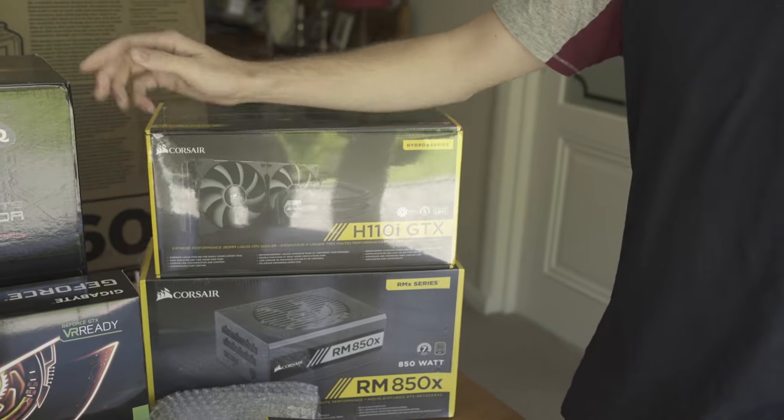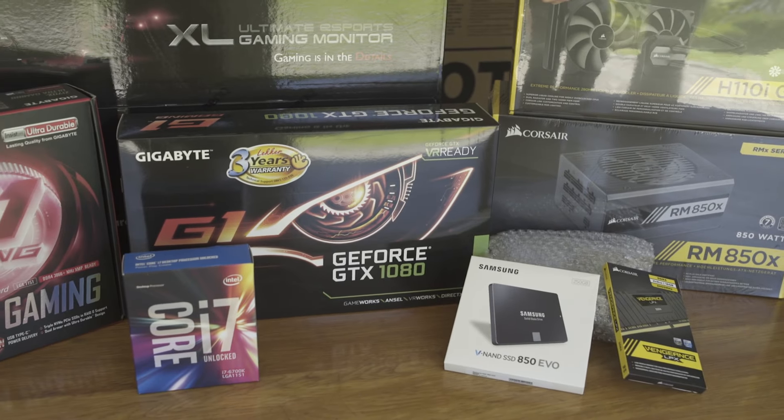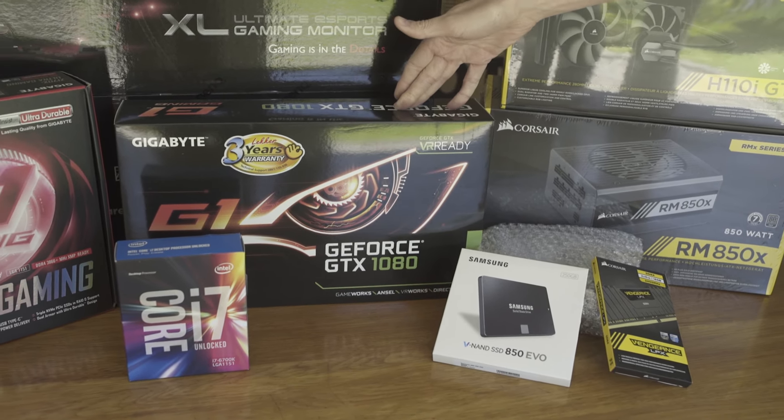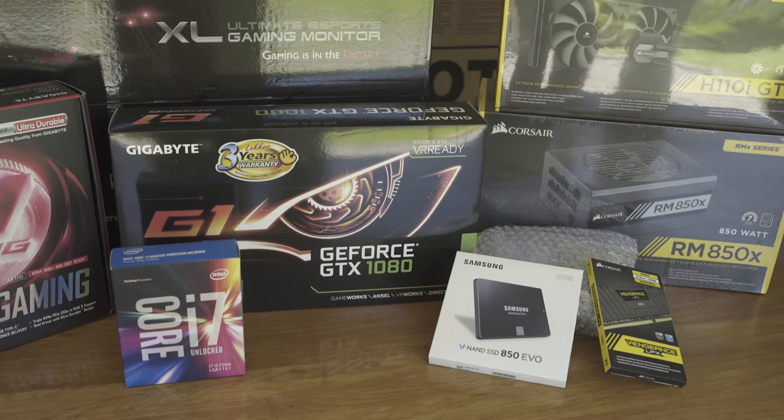Thanks to Rektron for helping me out with my gear. One of the guys there helped me choose a lot of the things. I've gone for Corsair — a lot of the products are Corsair. We've got Gigabyte things as well, really good for gaming. I think it's the best one on the market for gaming actually — GTX 1080.